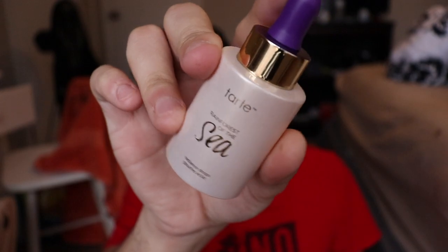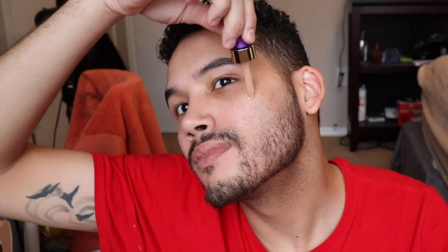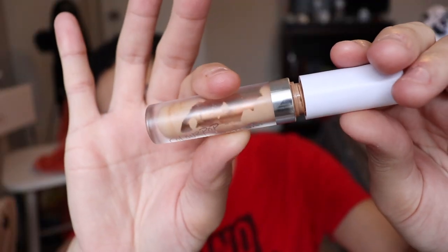We're going to go with the Tarte Rainforest of the Sea pearlescent drops for radiance — that glow! The first thing is the Alarmers hydrating primer, really good at smoothing the skin. I'm just going to rub this in.